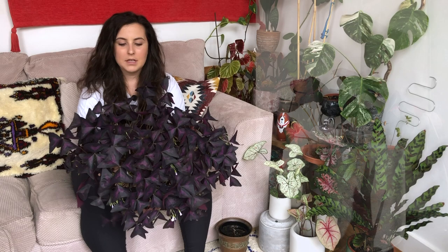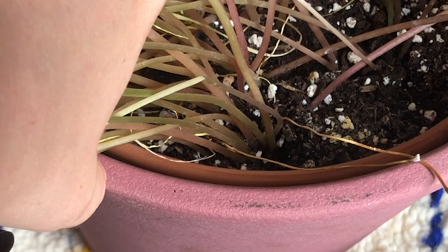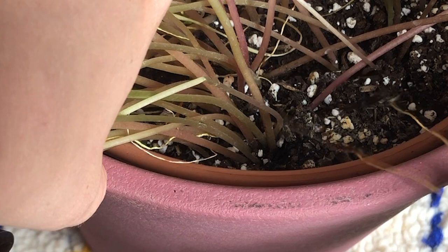Throughout the growing season you will get flowers or stems that tend to dry up — you just pick them out and put them in the bin. That's perfectly fine and completely normal.